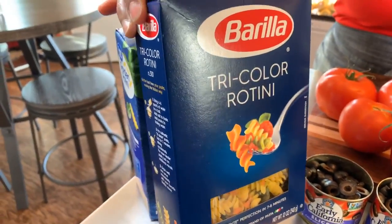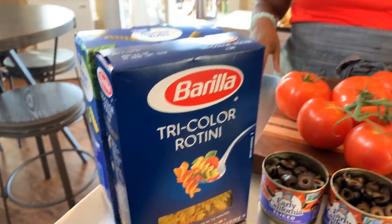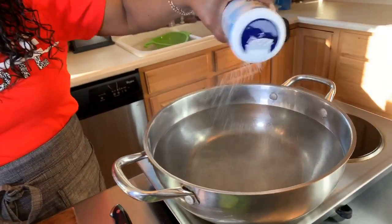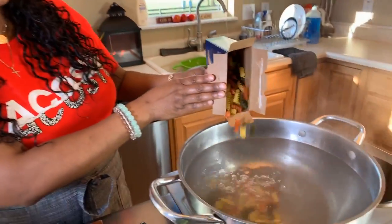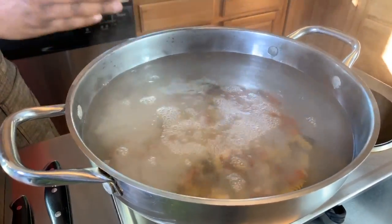You're also going to need some tri-colored rotini noodles. Make sure your hands are impeccably clean. I have some water here that's boiling — you always want to salt your water. Anytime you're making noodles, rice, or potatoes, salt the water so the noodles taste delicious. I use about a pound and a half. I love the different colors because it makes for such a beautiful pasta salad.